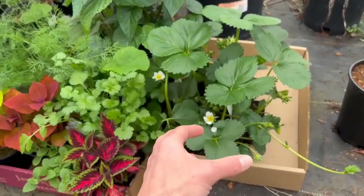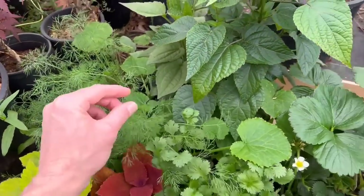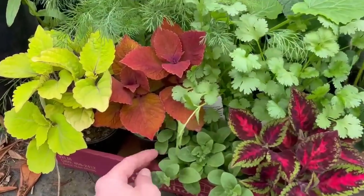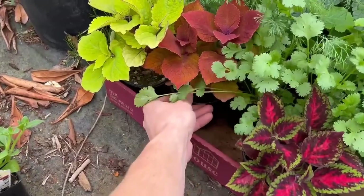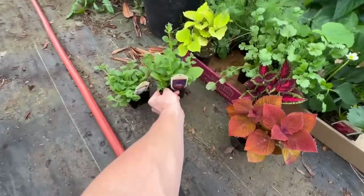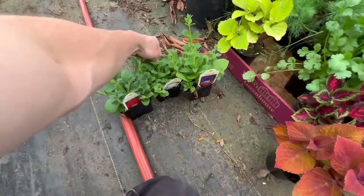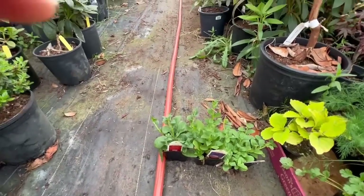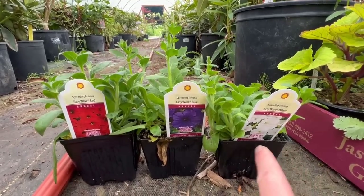We've got some new variety of strawberries that we're really excited about. But the main question is: can we propagate plants when they've already got flowers on them? We also bought some new petunias and I plan to do some videos on these. I wanted to do an American flag theme, so we've got red, white, and blue.